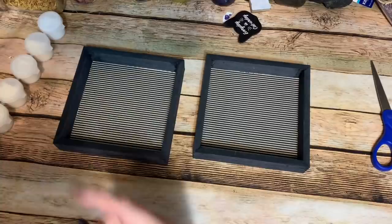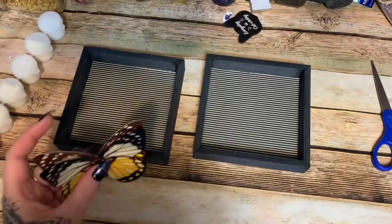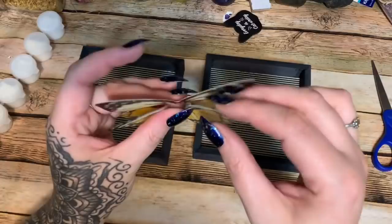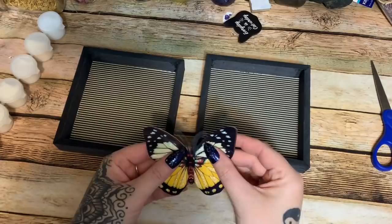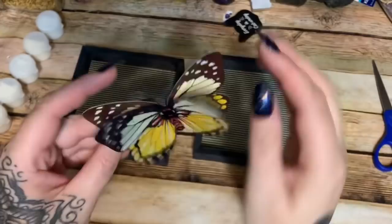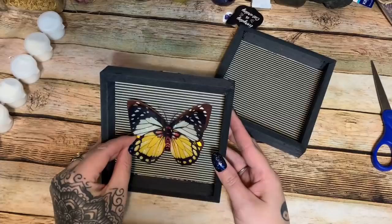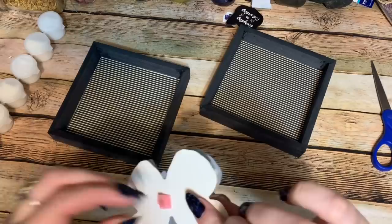My glue gun is ready. I just put a small dot of glue — not too much since this is a high-temp gun and I don't want it to melt through. I centered the smaller butterfly and put a blob of glue on the back of the foam piece. Then I bent the wings up a little bit along the crease lines to give it more of a three-dimensional effect.